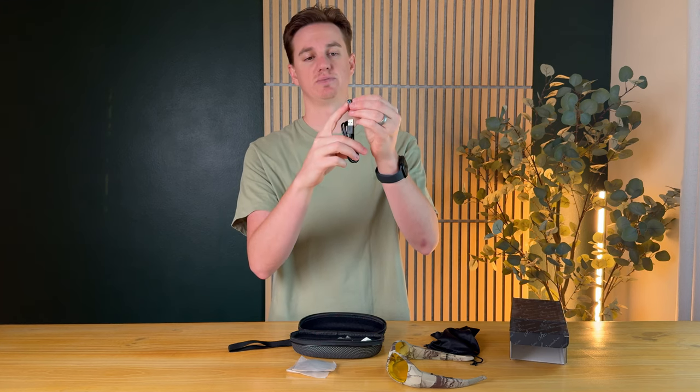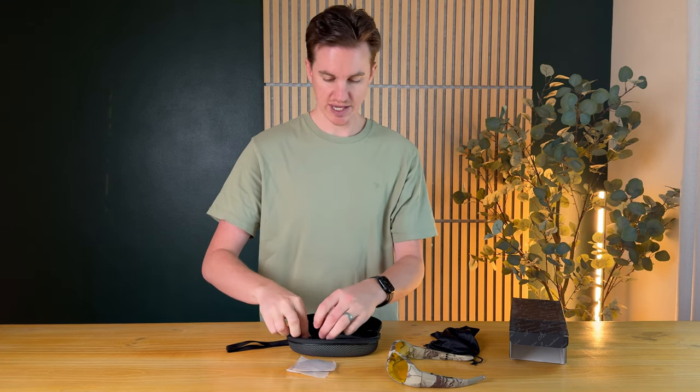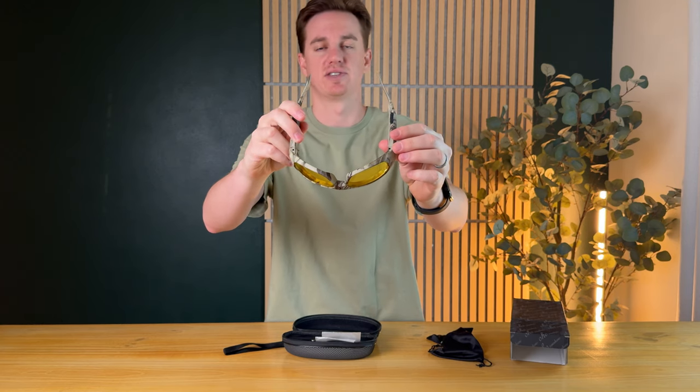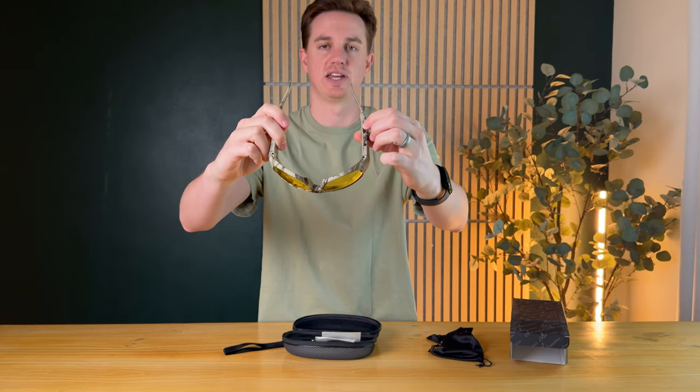You also get a nice cleaning cloth, a USB-C to USB cable, and a little adapter that's USB to USB-C. There is one button underneath which is the on/off button, and it also functions as the take photo or video button.